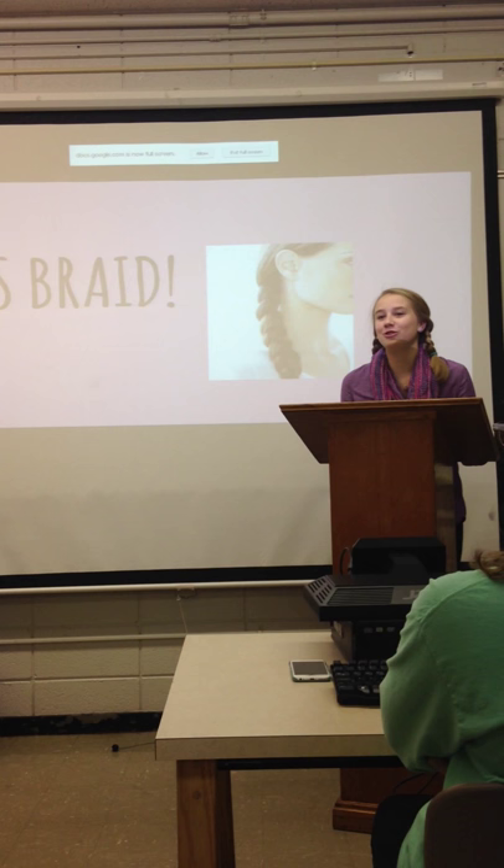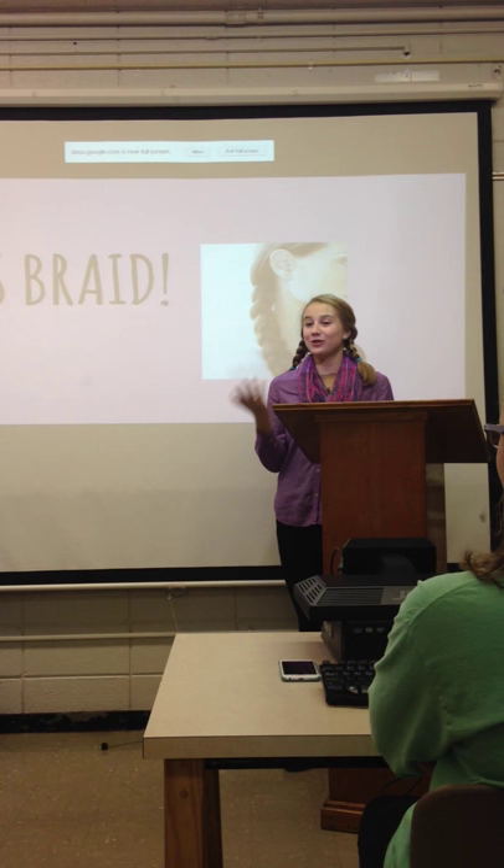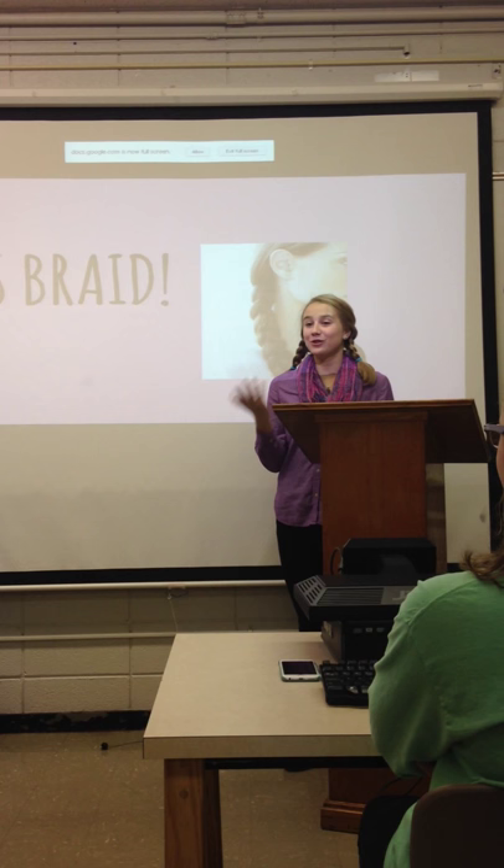Today I told you guys a bit about the origin of braiding hair, the materials needed, and how to braid hair. So now that you know how to braid, you can braid your friends', sisters', girlfriends', or boyfriends' hair — with their permission. I challenge you guys to learn about different types of hairstyles and how they have affected cultures, or if they're still in effect today. Thank you.